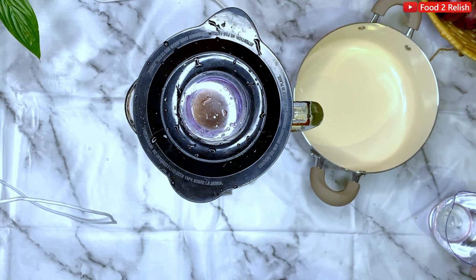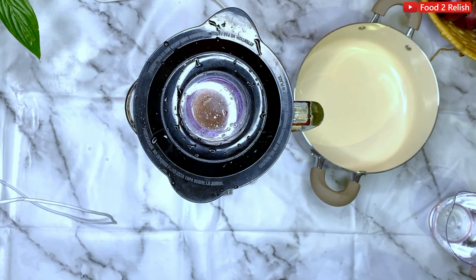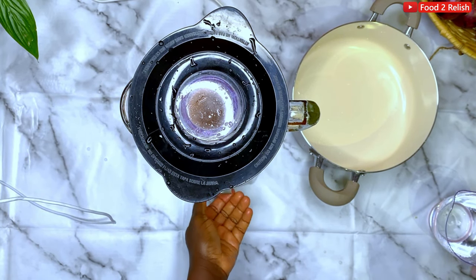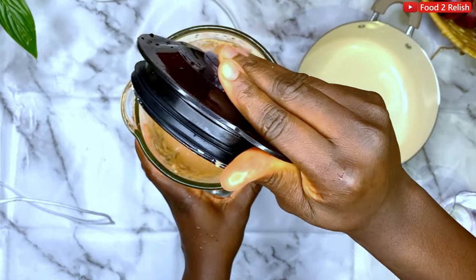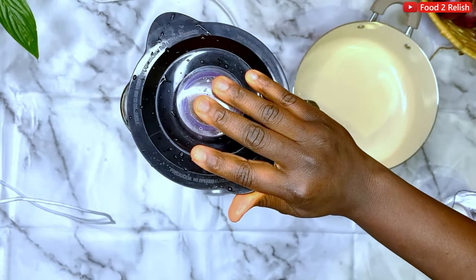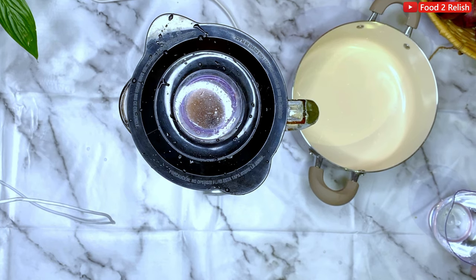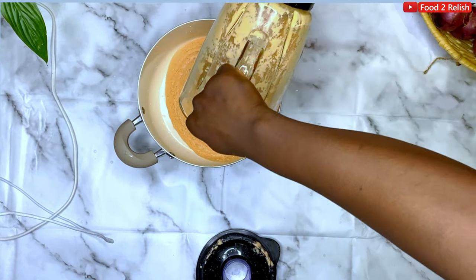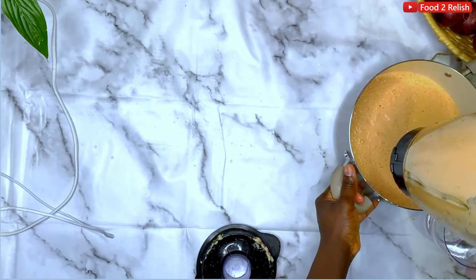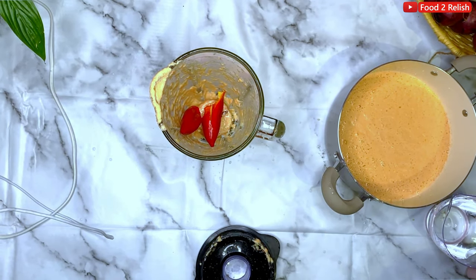Open up the blender and have a feel of the puree — make sure it's not coarse. When it's very well blended, open it up and check if it's pureed or still gritty. That consistency is what you want; you don't want it very runny. For akara it should be even thicker than this. Then continue to blend the rest of your beans.